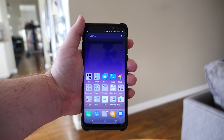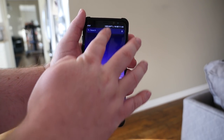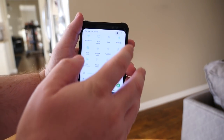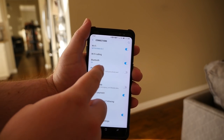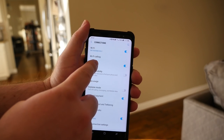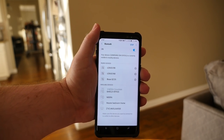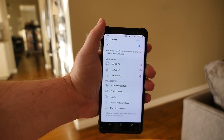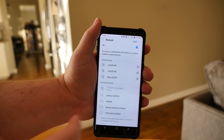So let's get those paired up first. I'm going to show you how to hook up a pair of Bluetooth headphones. First thing you want to do is swipe down from the top and go into Settings, then go into Connections, and make sure Bluetooth is on. Once it's on, just tap on it and it's going to search for any Bluetooth devices.